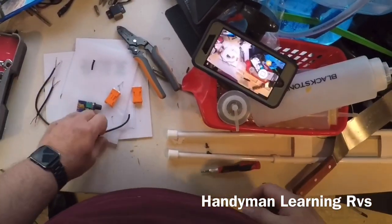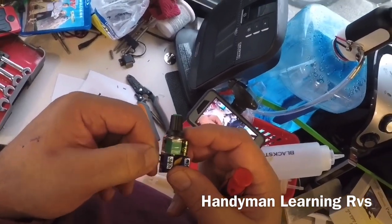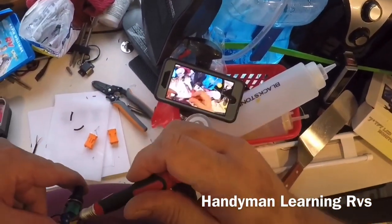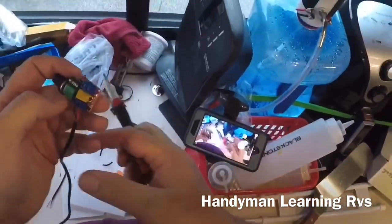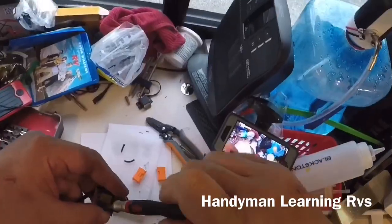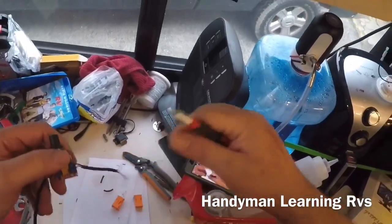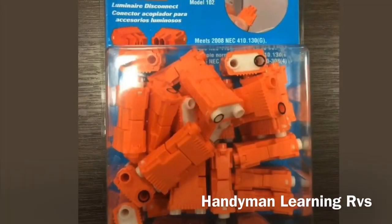I have a short piece and a long piece. The positive is the back one, the negative is the front one. I slide them in and tighten them down. Now I'll do the same thing to the other side for the output and tighten them down.